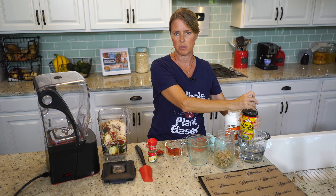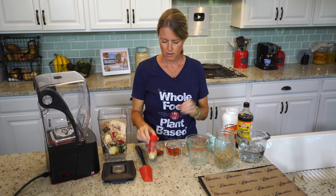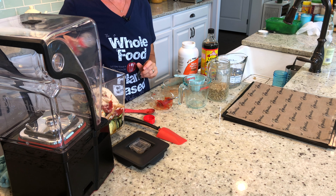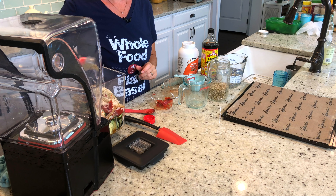Welcome to the Whole Food Plant-Based Cooking Show, where we make plant-based cooking easy. I'm Jill, and today I'm going to show you how to make delicious zucchini tomato wraps.